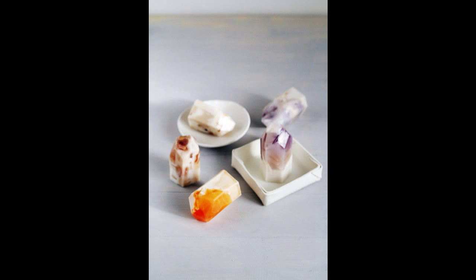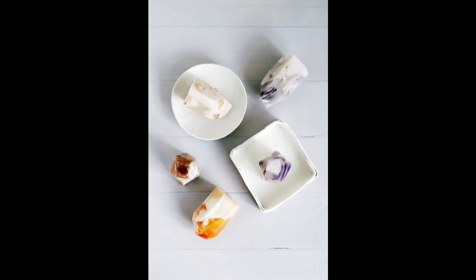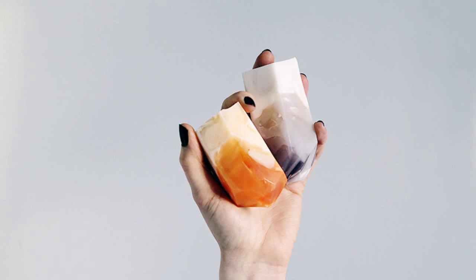4. Make some gemstone soap to use in the shower, or just display them in a bowl beside your sink — they're so pretty! Materials needed: Stephenson crystal soap base clear and opaque, food coloring, glass microwave-safe measuring jug, silicone caulk for mold making, range of Tupperware pots, stirrer, retractable blade knife, masking tape, and scissors. The hardest part of this DIY is following the 13 instructions available on the other website. Check the info to know more.